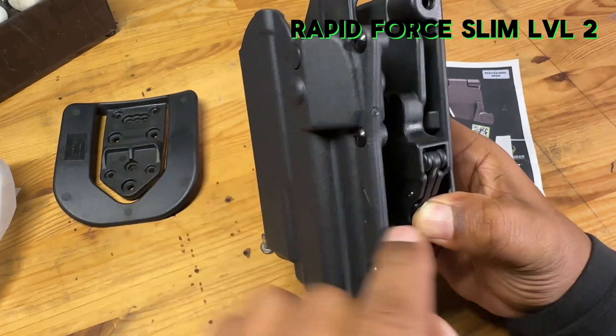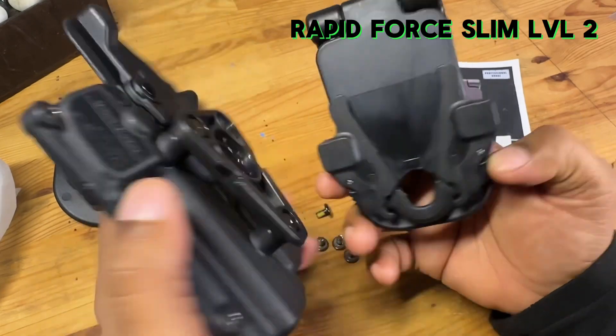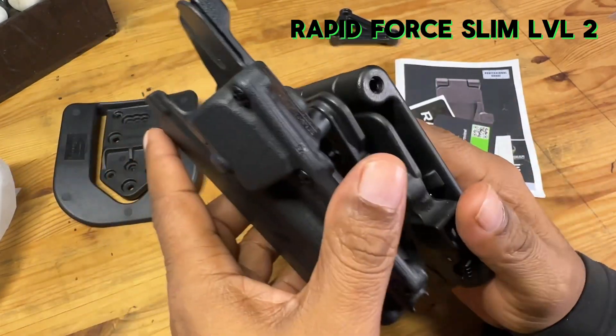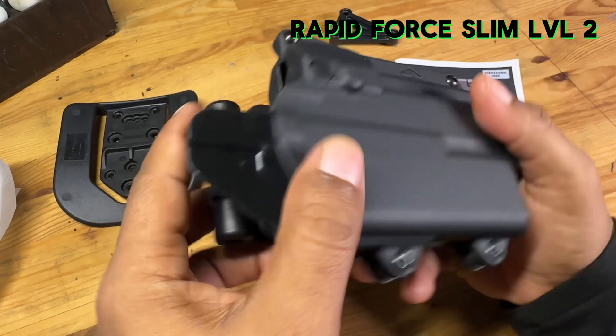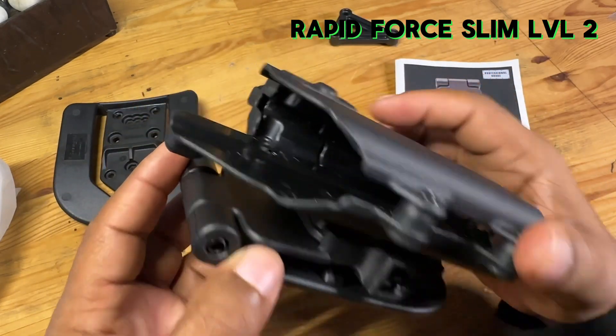Simply enough — you just depress these two little tabs here on the side and pull, and that's going to pull the holster out. And this is how it's going to mount back into the slide extension. Once you have this already fitted for your belt, you're pretty much good to go.